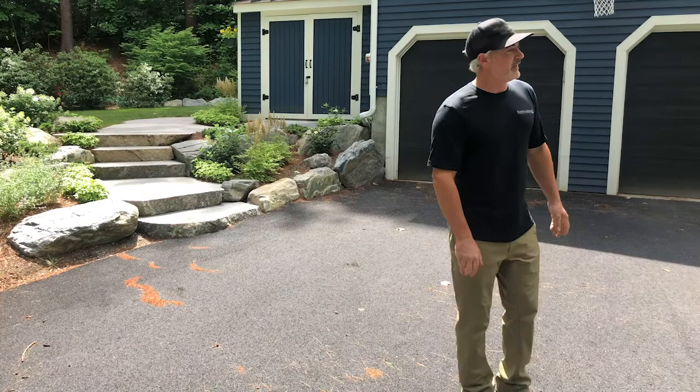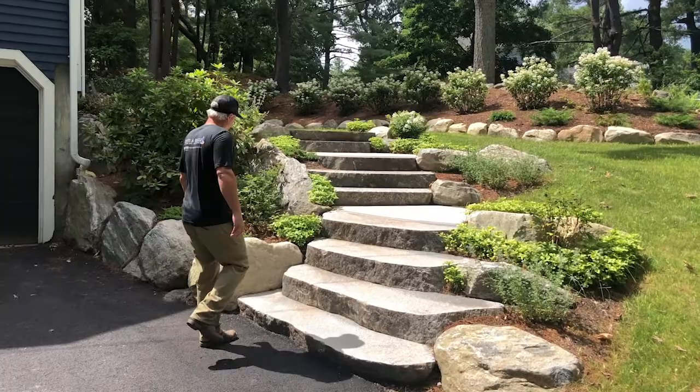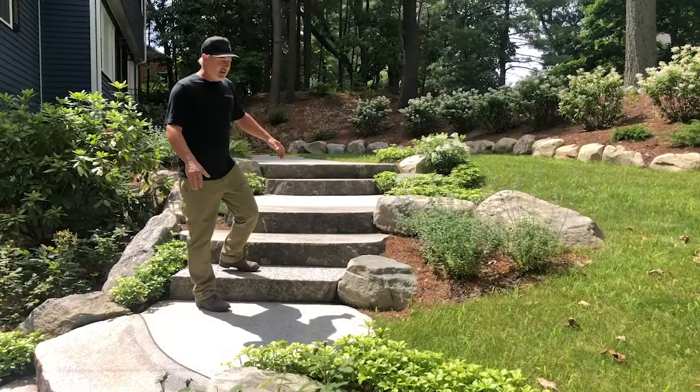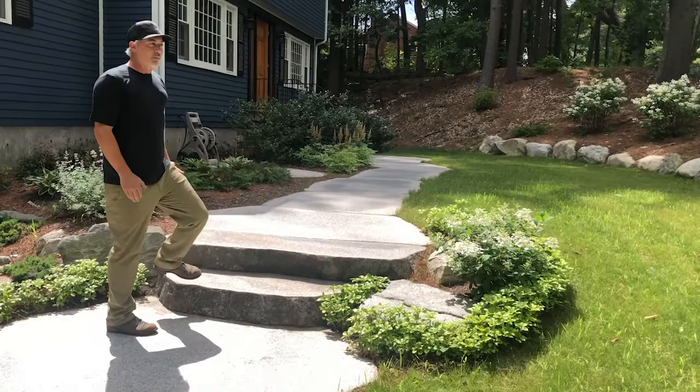We're back at our project in Acton where we did our signature style: a ton of custom cut granite live edge stairs. This is the front stair set. As we discussed in the before video, we did some bouldering throughout to give it that ledgey feel — I think it looks really natural when you do that. These are all live edge, custom cut stairs built from big boulders that we cut down. We bring that to a large format walkway — really smooth walking surface, small joints, really easy to shovel in the winter. Really proud of this one.